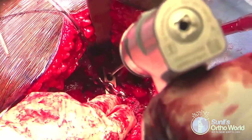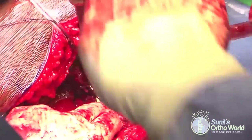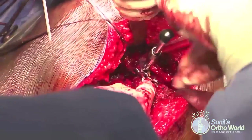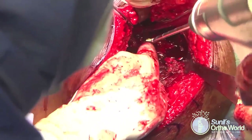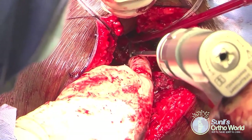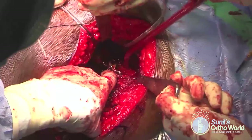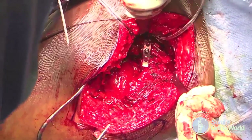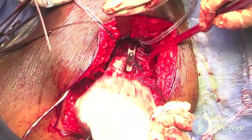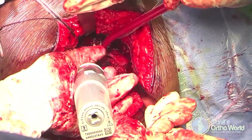A 3-hole convex pre-bent spring plate is used in this patient. The plate is positioned over the posterior wall and fixed using a single 3.5 mm cortex screw into the posterior column. When tightened, fracture compression is achieved by the hooks, and additional spring plates can be used according to fracture morphology. One should ensure the medial hooks of the spring plate do not project beyond the posterior wall fragment, as this can cause injury to the femoral head or acetabular labrum.